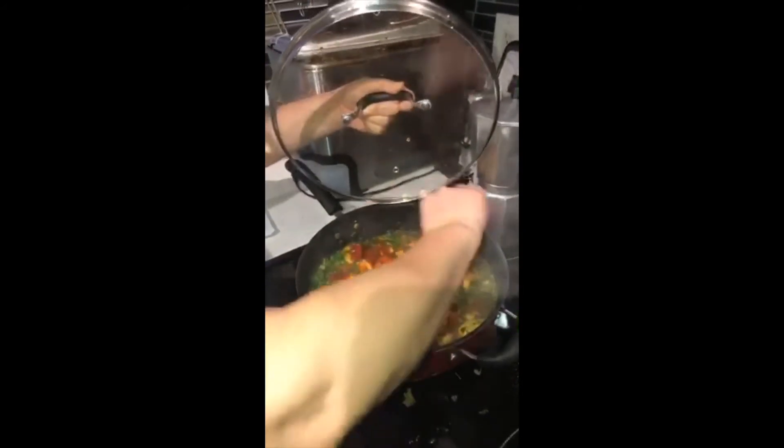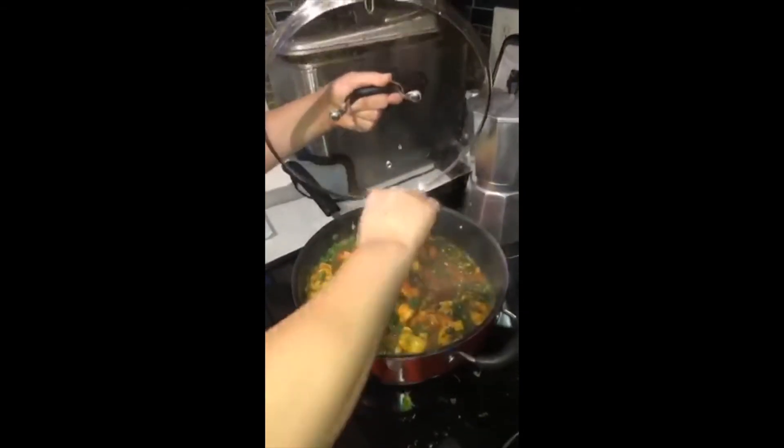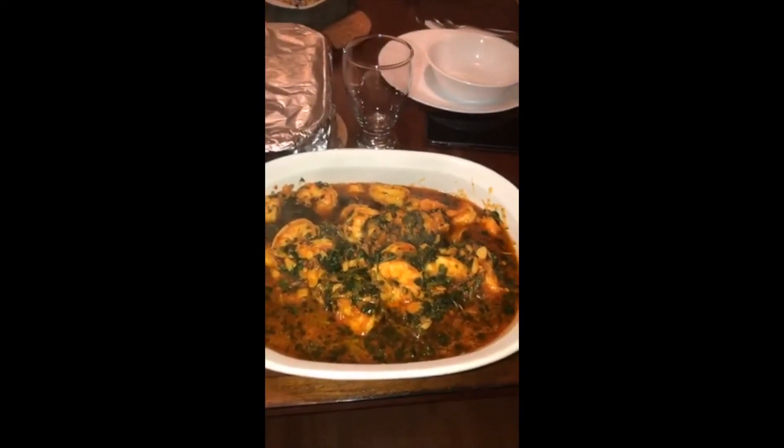I'll give this another five minutes on medium to high, and then we will be sitting down to eat. See you in a bit. Here is my finished product guys.